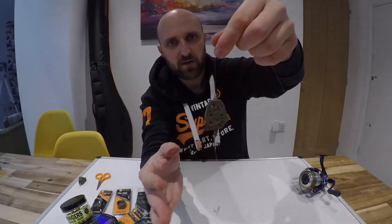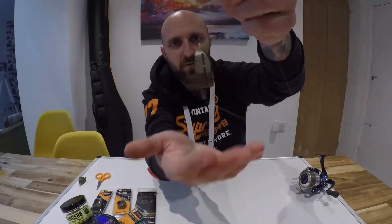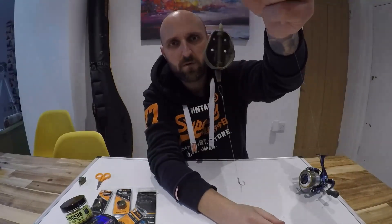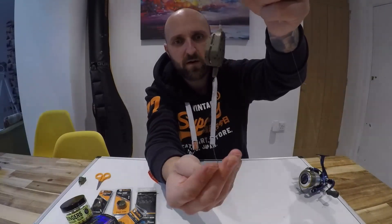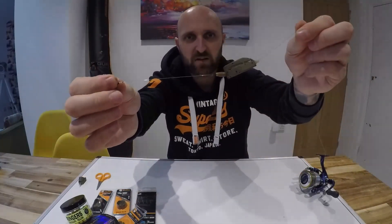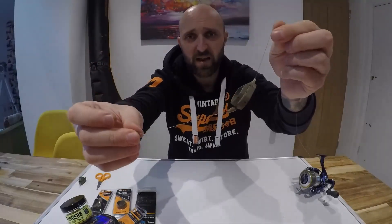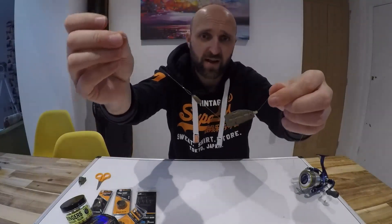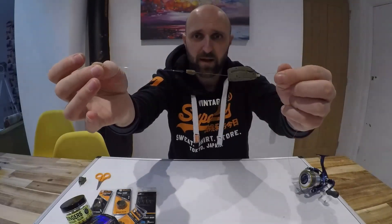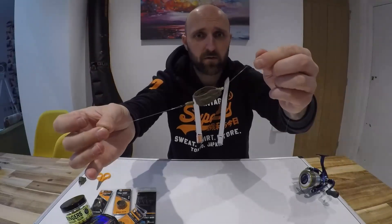And there you go — one inline feeder with hook length attached, ready to go. Because we're using quick-change beads, if you want to swap to a banded hook length, a bait spike, or a longer or shorter hook length, it's that easy — just pull the sheath back, unclip the hook length and you're done. Thanks for watching guys.